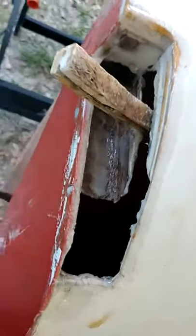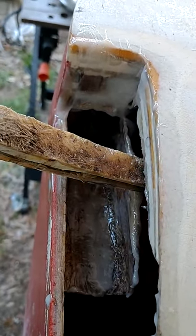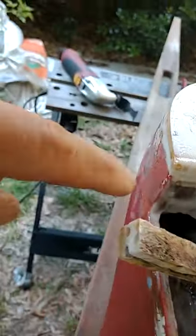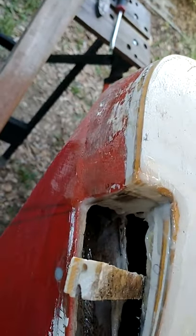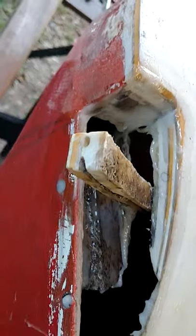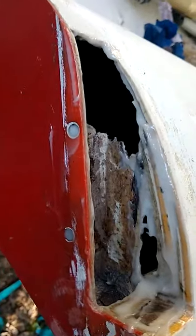First bit of epoxy in my cutouts here — I mixed up a batch of pretty thick peanut butter style West System with some high density filler. Right back in this area there was a big kind of hole, I just filled that in. Then an old piece of the cutout that had the bend I needed, I just glued that up in there so I can get some glass to stick on it a little bit better and get some more surface area. I didn't go all the way and make some crazy wedge because I just don't have a ton of room on this side.